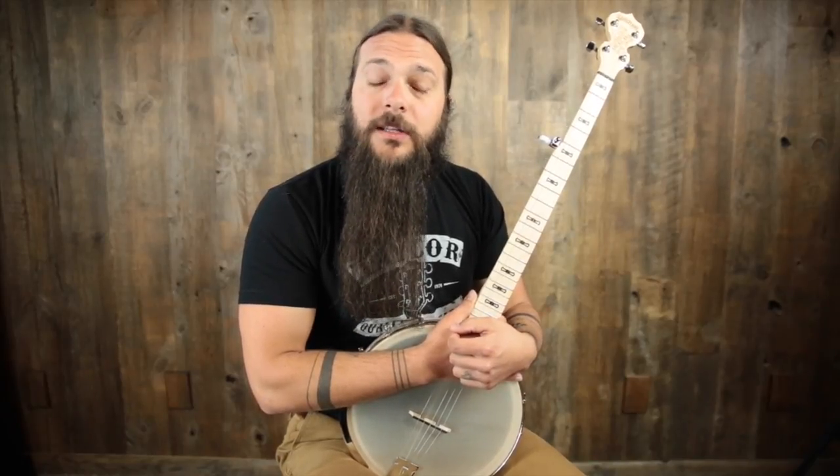Hey there, Tony Policastro here with the Acoustic Letter brought to you by Music Villa. Today we're going to look at the Deering Good Time Americana Open Back Banjo. But before I get into this instrument, I want to make sure you stick around to the end of the review and sign up for the Acoustic Letter. Just for signing up today, I'm going to send you my personal gear list for free.